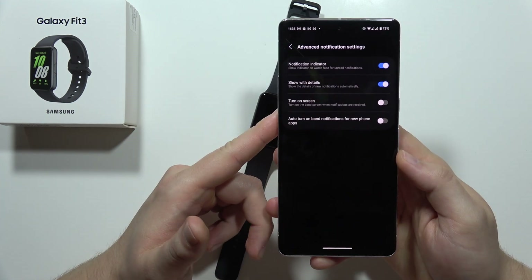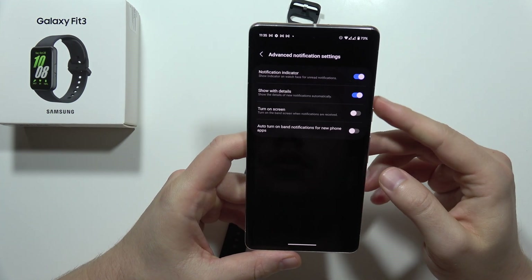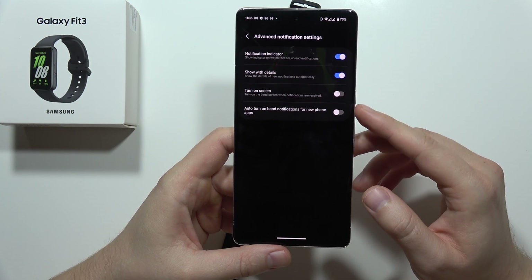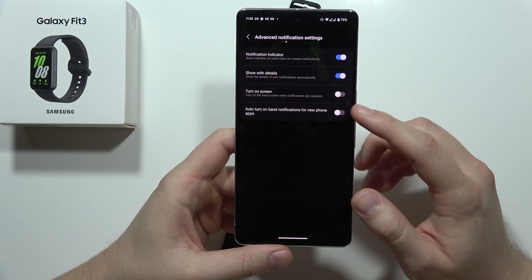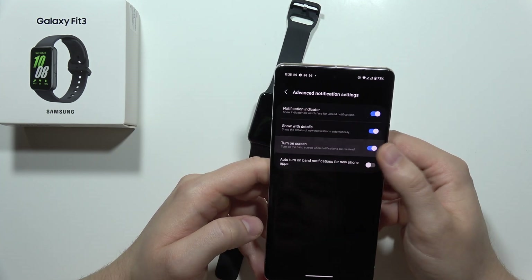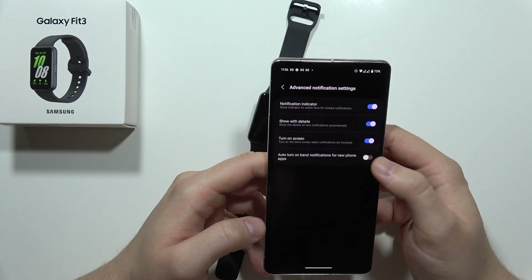In the more advanced settings, it's also recommended to enable the option 'automatic turn on band notifications for new phone apps.' We can also turn on the screen when a notification arrives.